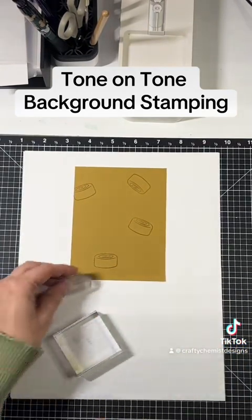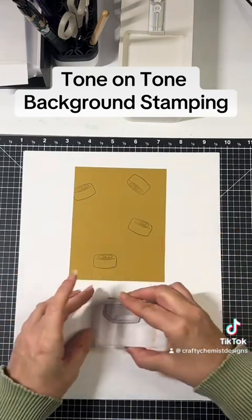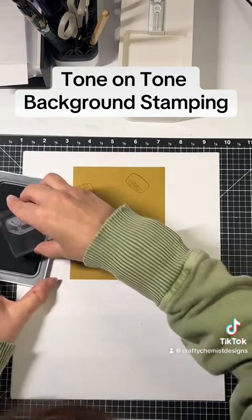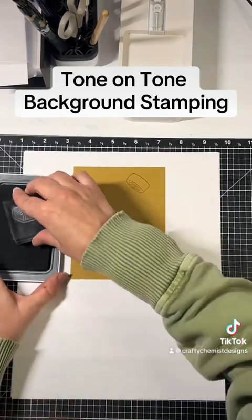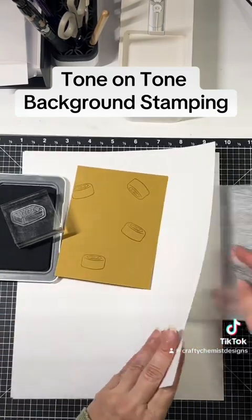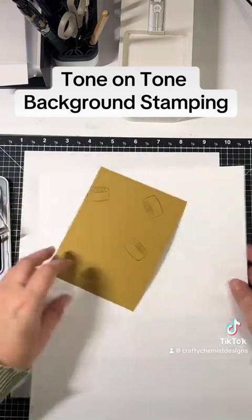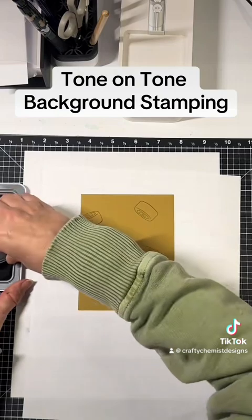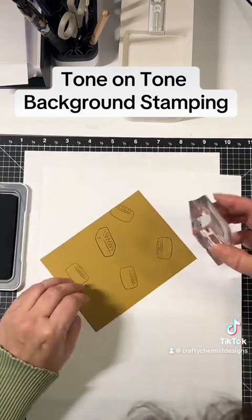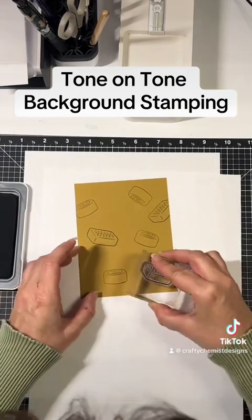Now I'm going to use mocha to make this sort of a darker chocolate. I'm going to put my little mat under here. I notice it's not stamping the best — okay, there we go. Then this fun chocolate stamp.